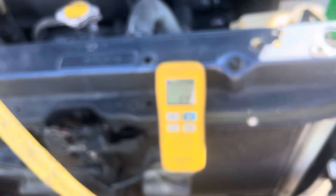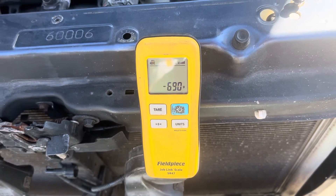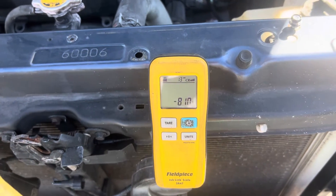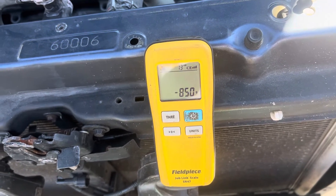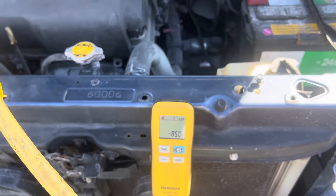How long does 810 grams take to put into this dual evaporator — front and rear — Toyota Sienna? We're hitting the 500 mark... 600... 700. Let me shut it off. 850 — damn it, 30 grams over. Well, that gives me the plus-or-minus 30.